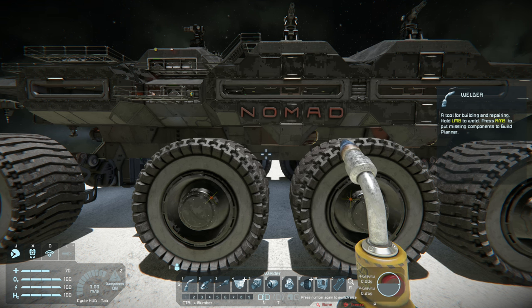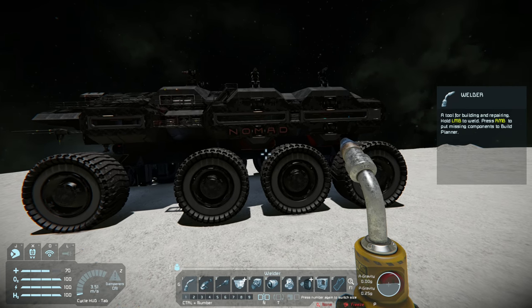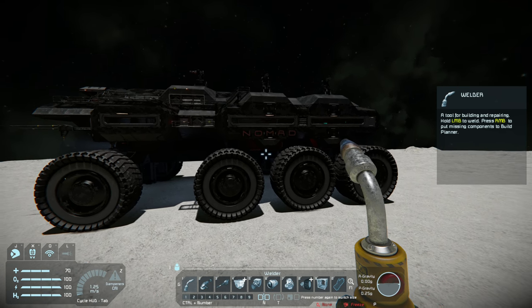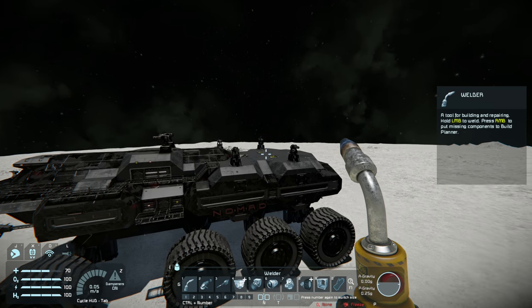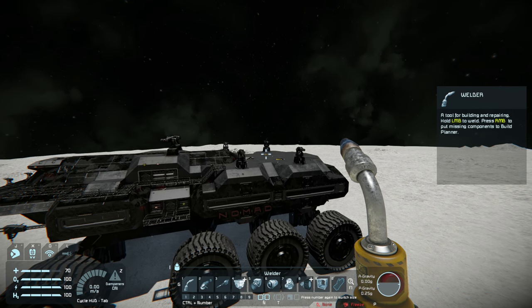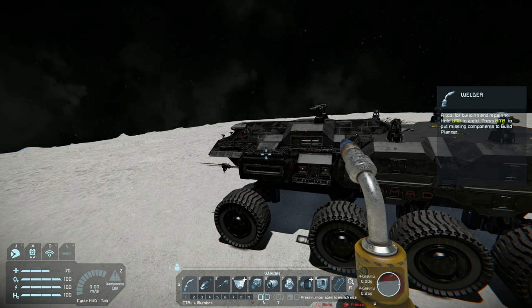When it comes to reactors, unless you have an absolutely ginormous rover, you don't really need large grid reactors. This particular rover only uses two small grid reactors, and the only time I ever use them is when I have a ship or a couple of ships docked on the back and I want to charge their batteries really fast without draining the rover's own batteries.